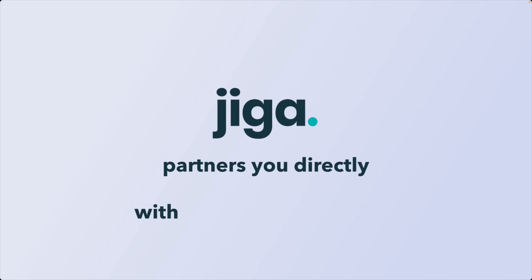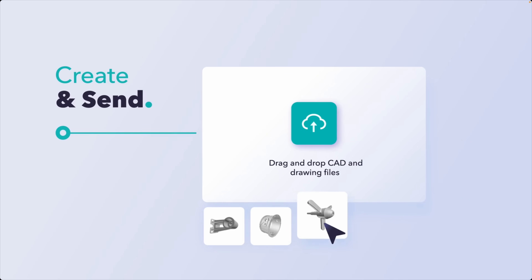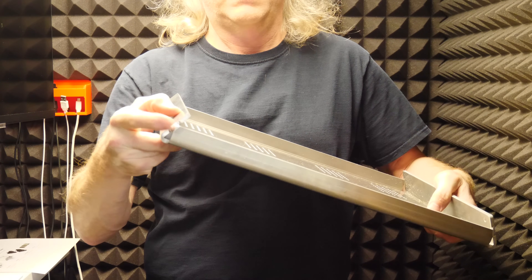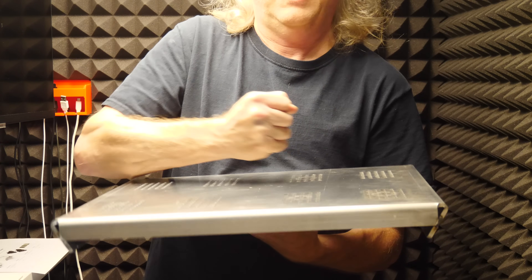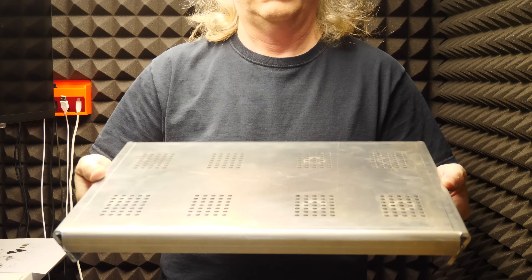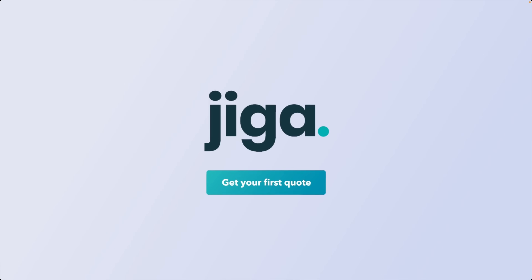This video's sponsor is Jiga, one of my new manufacturing partners. I create the CAD, I upload it, I specify the material that I want, I pick the vetted supplier that I like, kick off the project and pay, communicate with them if they have any questions, wait for the part to show up, and boom! You get something like this. Check them out for your next project at Jiga.io.